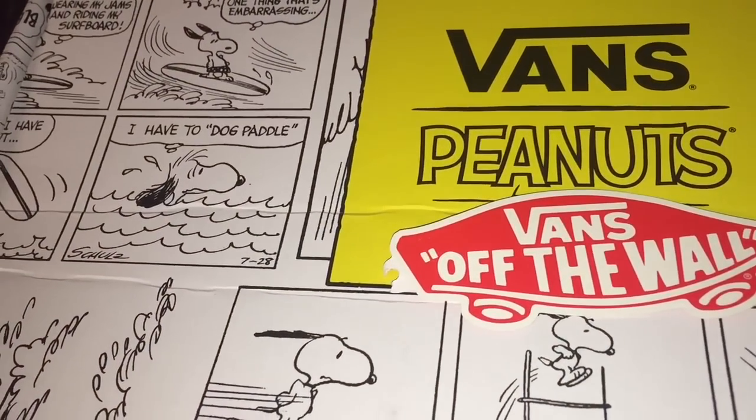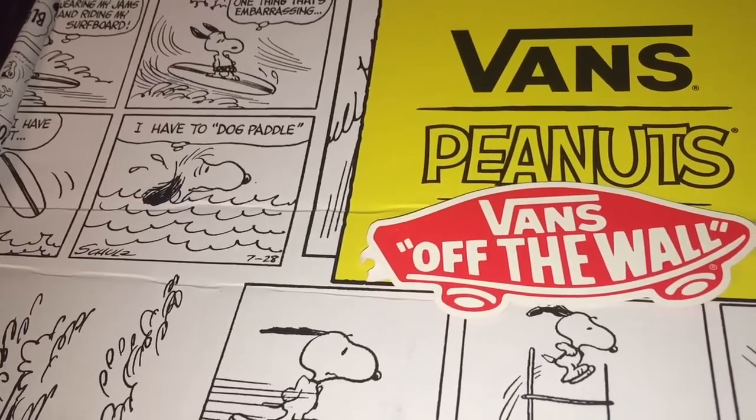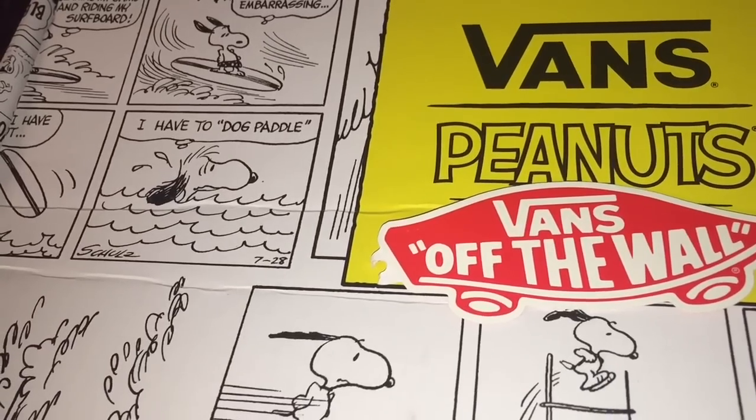Now let's take a closer look at the Vans logo. Vans shoes will have the off-the-wall tag, but the V on the Vans will have a line extending to the right.